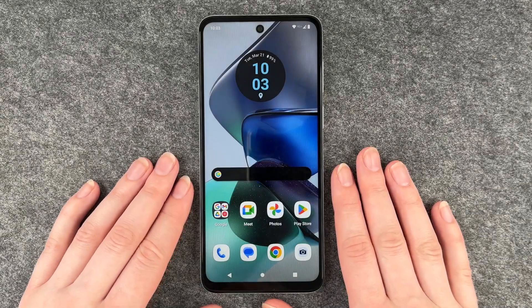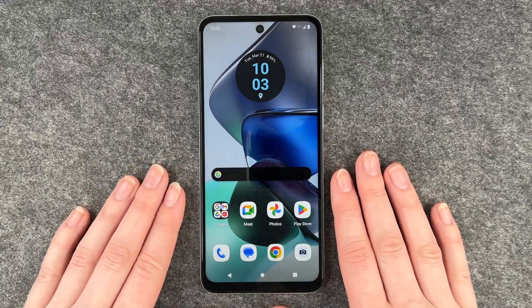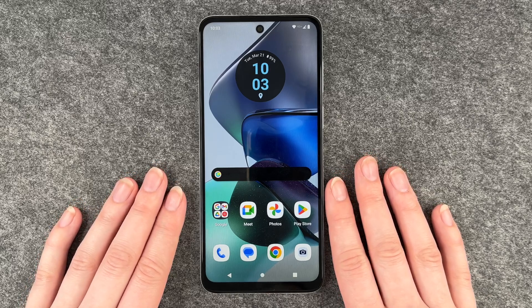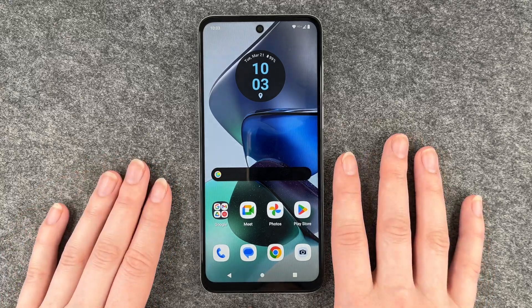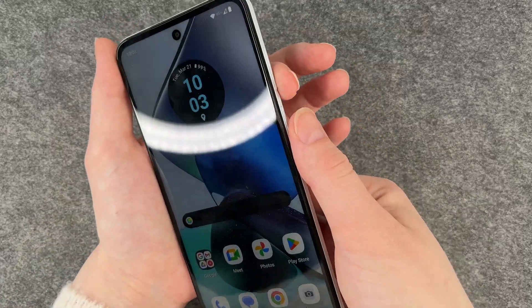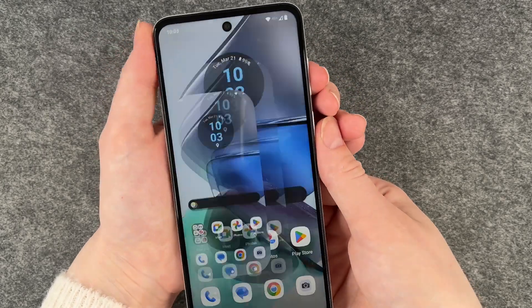Hello buddies, welcome back, it's Anne-Sophie and today I'm going to show you how you can make a screenshot on your Motorola Moto G23. For that you have two options and the first and probably most common one is to press the on and off and the volume down button at the same time.